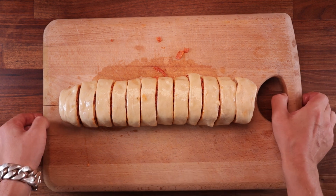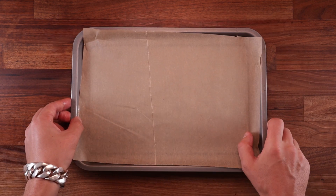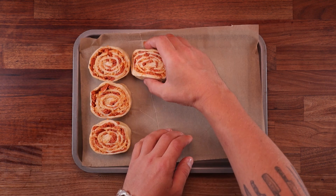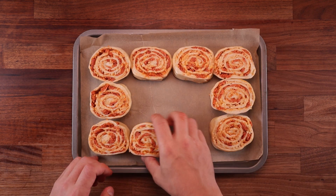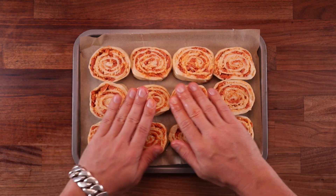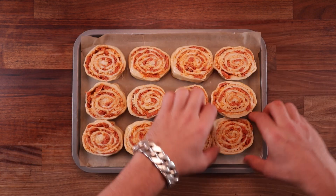Now arrange them on a non-stick paper lined tray. What I like to do is put the bigger pieces on the outside, because naturally some will be bigger, some will be smaller, and the end bits will go in the middle. This will make the whole thing look a bit more even.